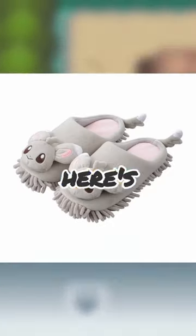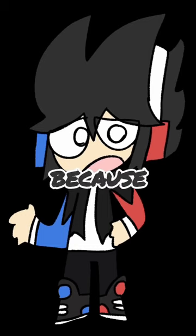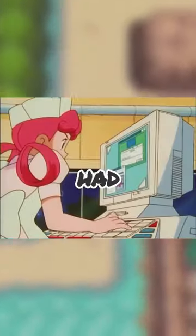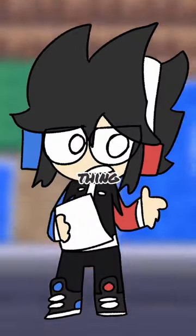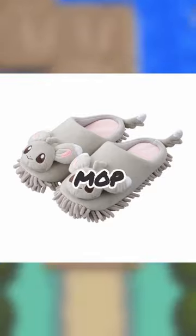If you aren't a fan of those flip flops, here's some cute Manchino slippers. The reason they have little mop things on the bottom is because these are mop slippers, which I had to search up to see if that was even a real thing — and apparently they are. Seriously, how lazy do you have to be to use mop slippers? Just get a mop.